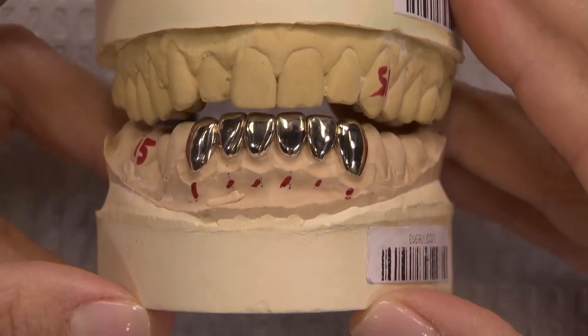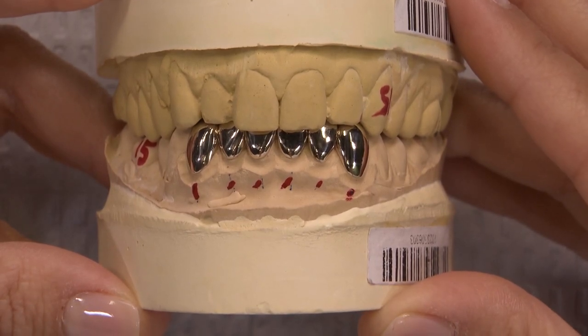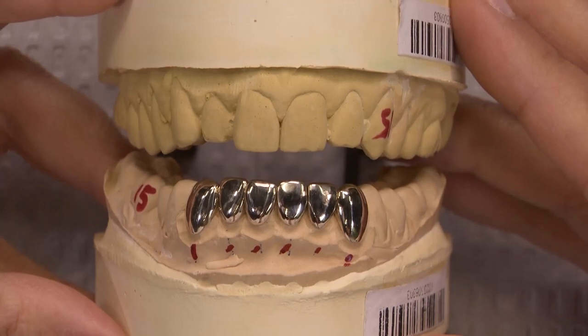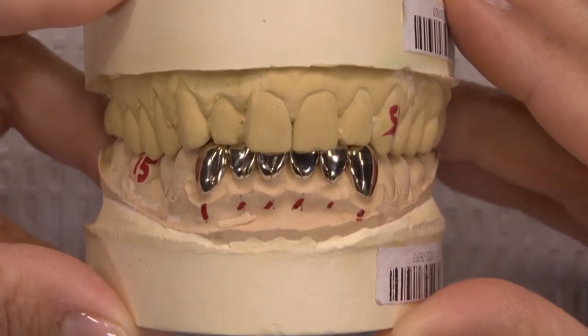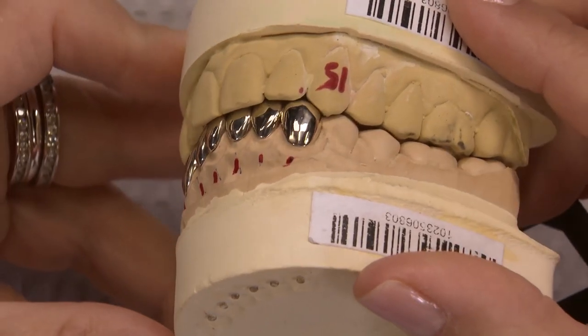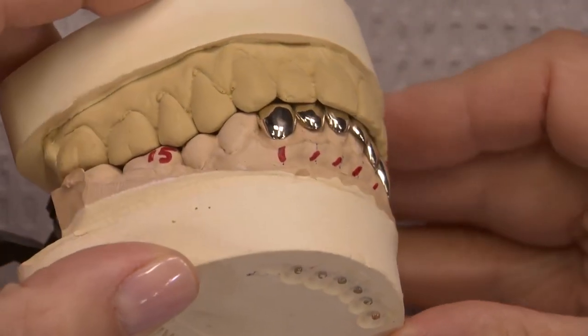As a clinician, I know I can achieve better aesthetics from other types of restorations, but in the end it boils down to the patient's needs, wants, and desires. A concern I'd have as a dentist is if the patient returns after treatment wishing they had never done it. So if patients want their bling, they better put their money where their mouth is — or should I say, put their money where their teeth are.